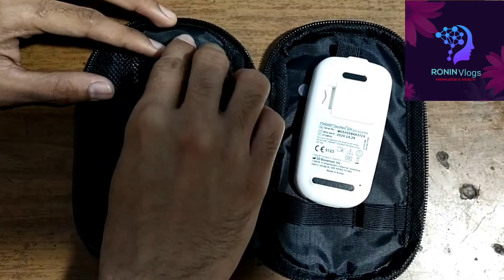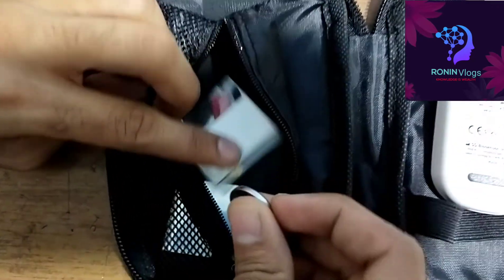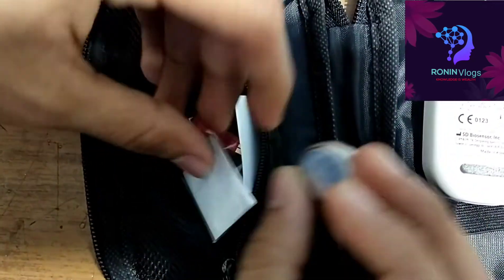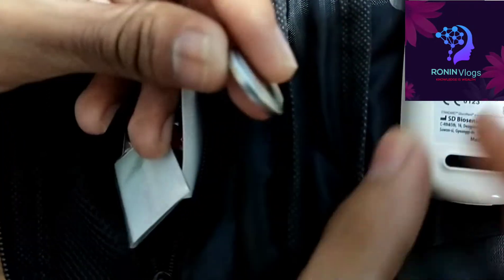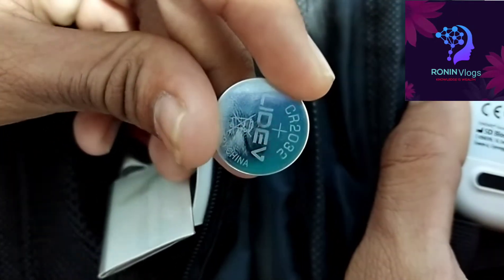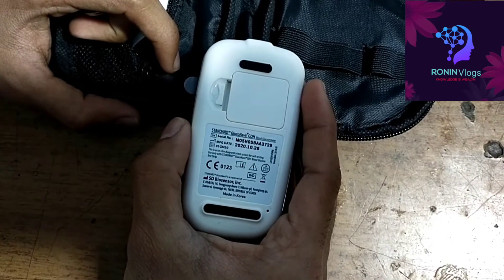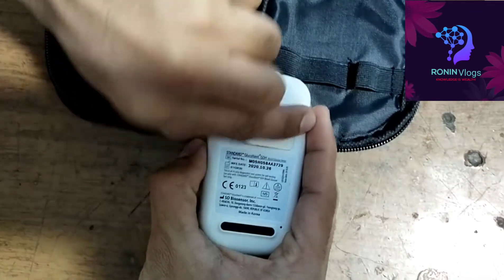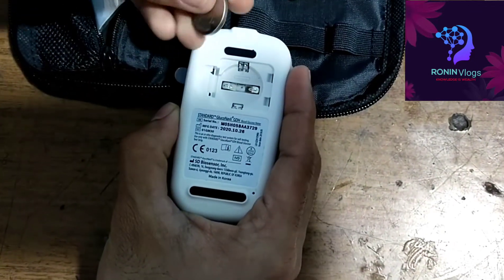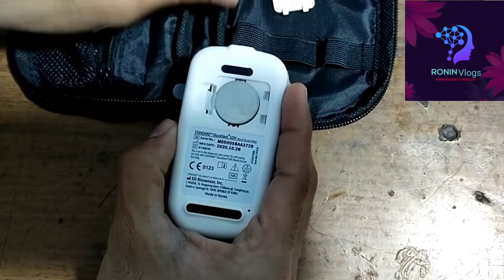I need to open this and take out the battery and put the battery in. The calibration strip is also coming together with it. This is the original battery, so I need to load it on the machine — the machine works on this battery.